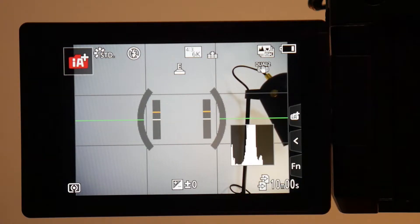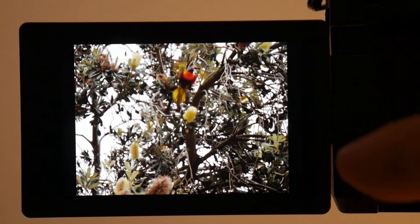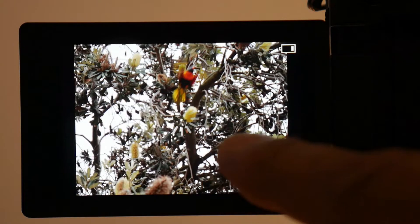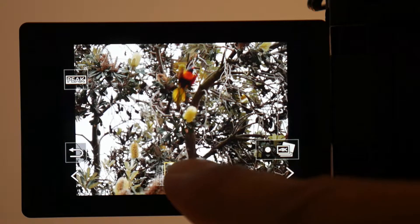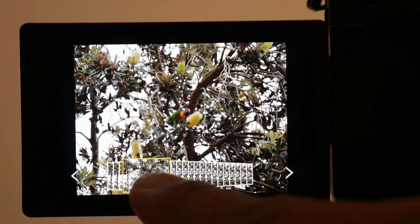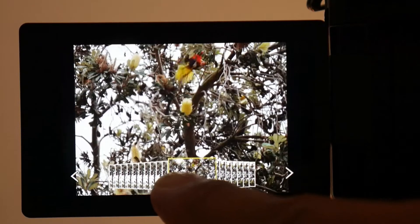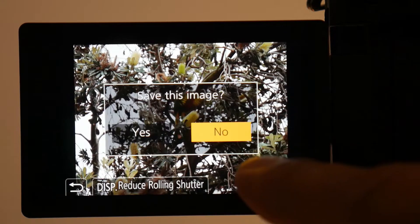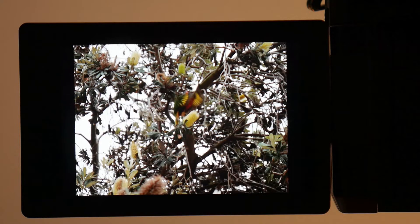There's just one other thing I want to show you — what it looks like in the camera. If you venture to the preview mode and then click on the 4K button, it does a little preview. Then all you do is scroll using the slider at the bottom to whatever picture you prefer, and once you're happy, select that button to save the image. That's what it looks like in-camera.